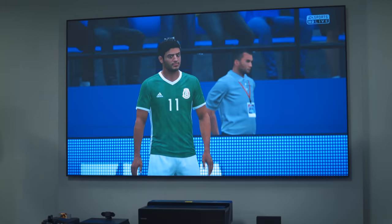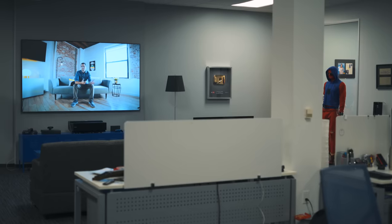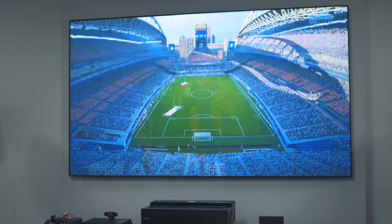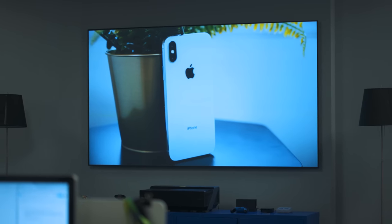Now even though this is called a TV, it's not an LCD or OLED panel. It's actually a short throw laser projector. When you buy it from Hisense, it comes in a package. You get the projector itself, a screen to project it on, and a subwoofer for better sound. So you get everything you need for the whole TV experience.